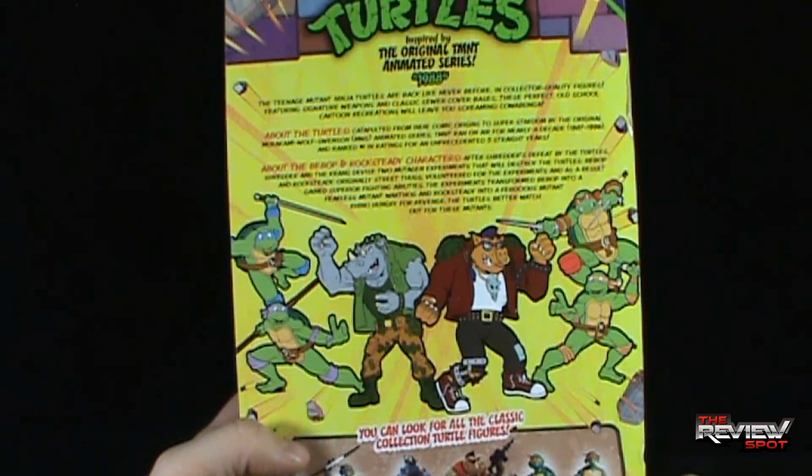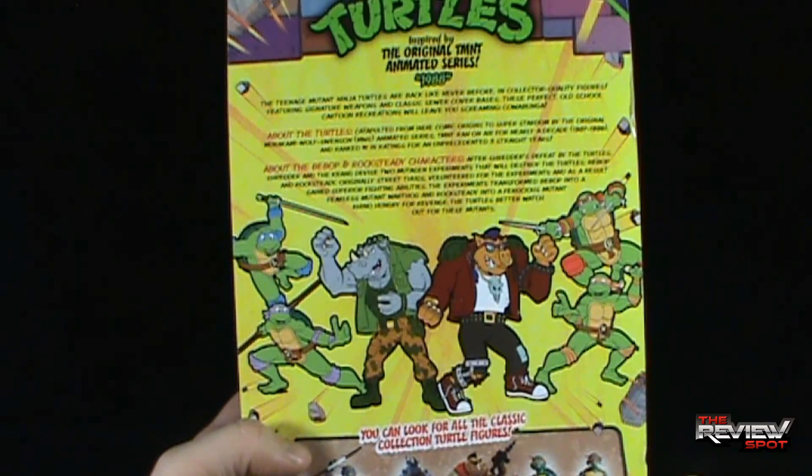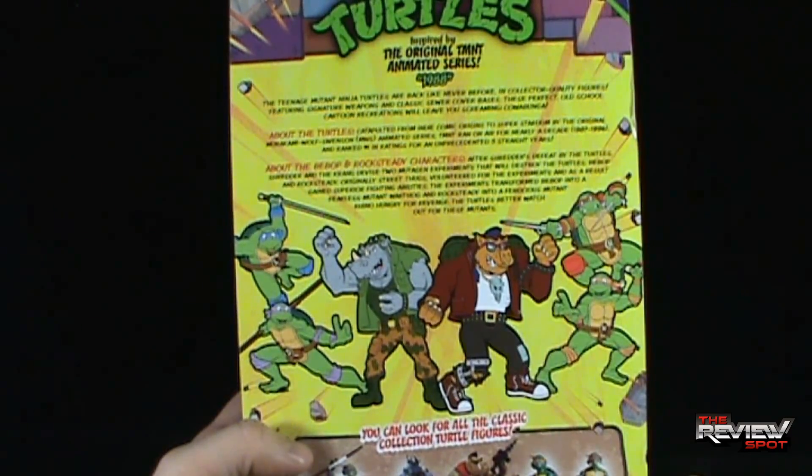About the Turtles: catapulted from indie comic origins to superstardom by the original Mirage/Wolf Swenson animated series, TMNT ran on air for nearly a decade from 1987 to 1996, and ranked number one in ratings for an unprecedented five straight years.